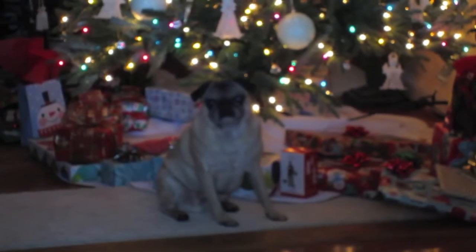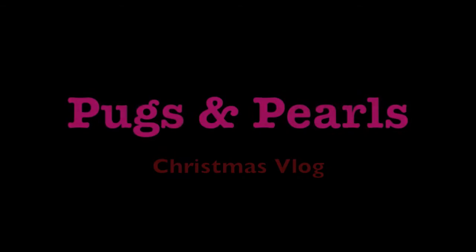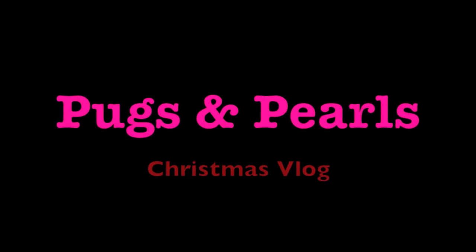Dutch is waiting for Christmas. He wants to open his presents, so he's hanging by the tree already. Hi guys, it's Ashley with Pugs and Pearls. I don't normally do vlogs, but I thought why not today? I actually had some time on my hands and I'm in charge of doing a lot of the cooking. It's Christmas, so I thought I would take you guys along with me.